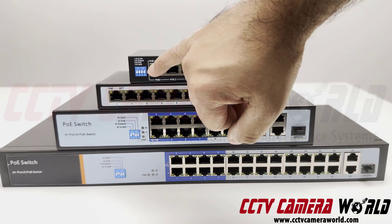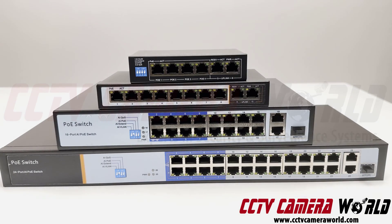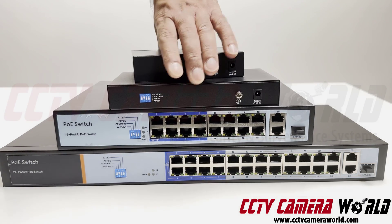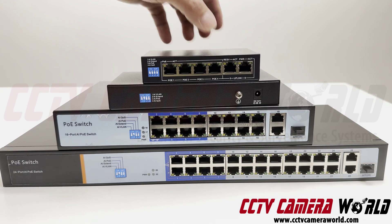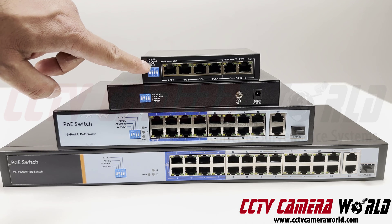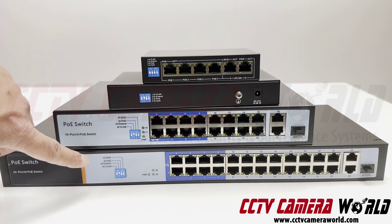On the left-hand side of these switches is also a dip switch that allows you to change the mode of transmission on select ports. On the 8-port PoE switch, there is one on the back — just like the 4, 16, and 24-port models.